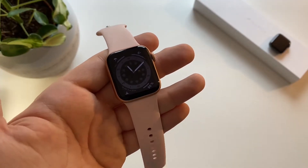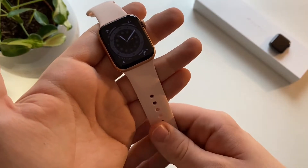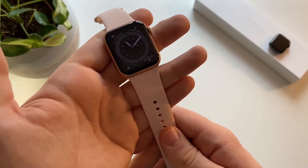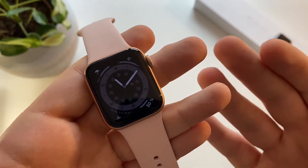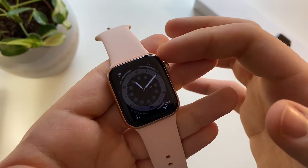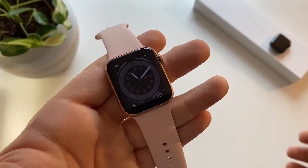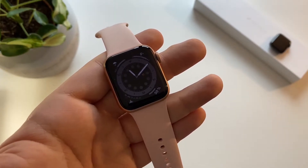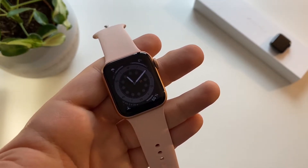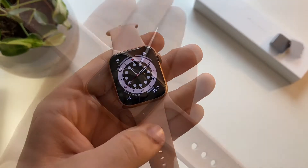The first thing on the new Apple Watch Series 6 is the always-on display. This is a great addition because you can just look at the time and see the most important things — how many degrees it is outside or how much battery percentage you have — without doing the normal raise-to-wake gesture.